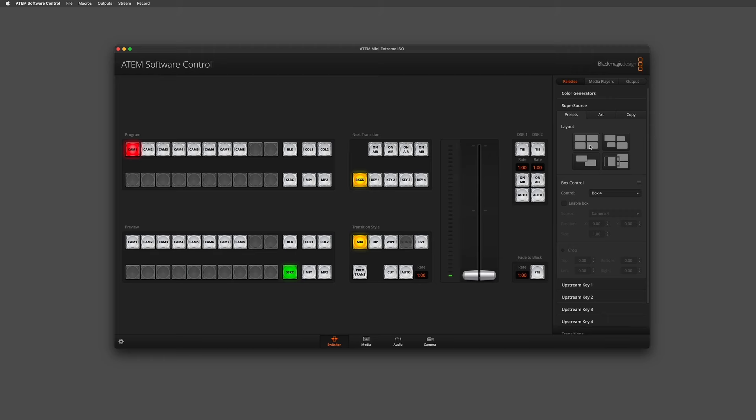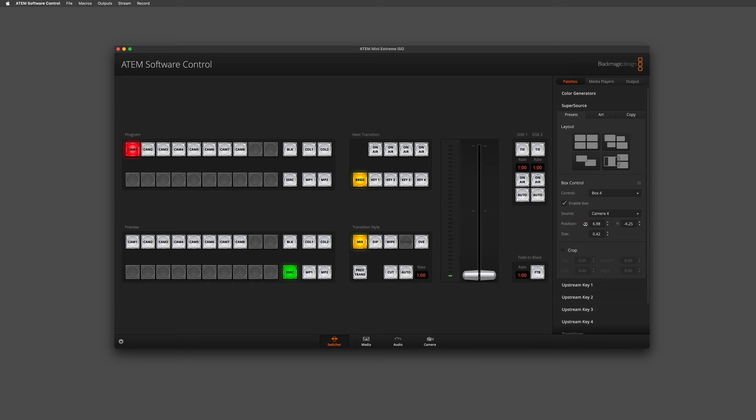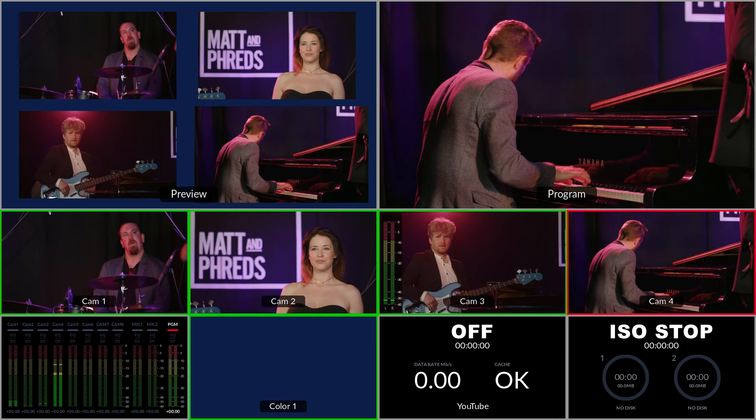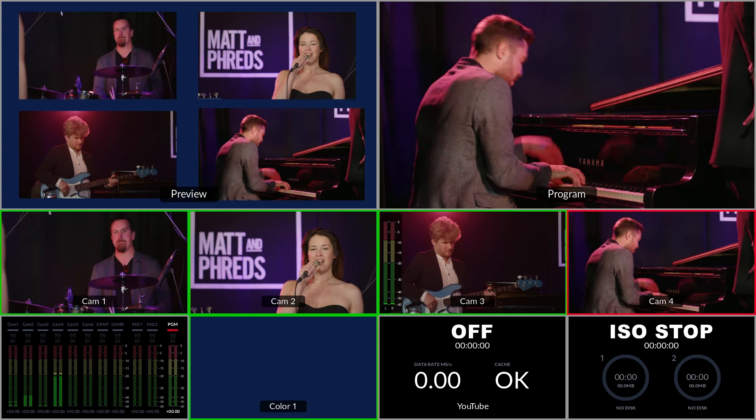Alternatively, we can reposition manually using the X and Y position axes available to us. As you can see, as I make adjustments it's repositioning box number four. I can also adjust the size as well, so we can really refine how our SuperSource looks ready to bring it to air.